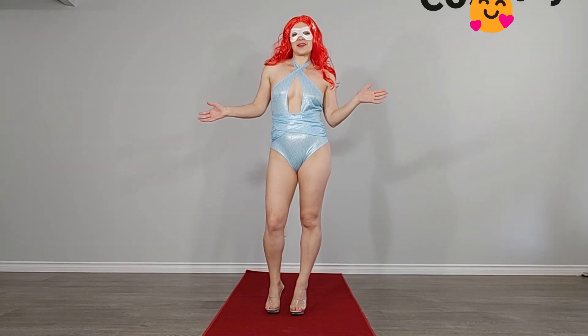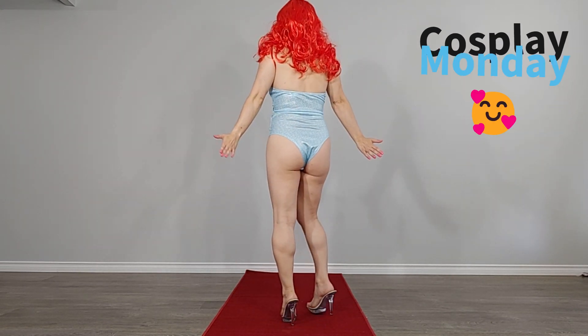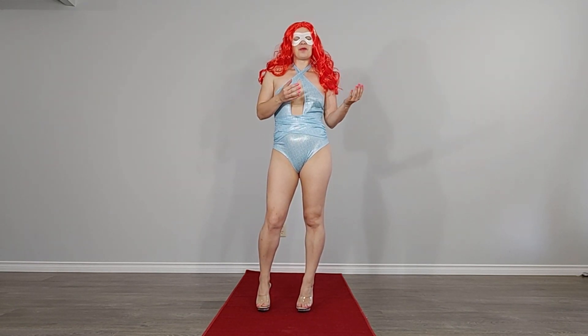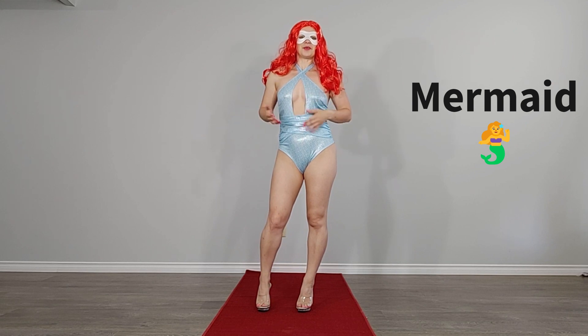Hey everybody, welcome to Cosplay Monday. Let's have a quick look at my outfit. And you just saw my little intro — so if you know that scene and what that fork is called, it's called a danglehopper. It's from the mermaid movie.